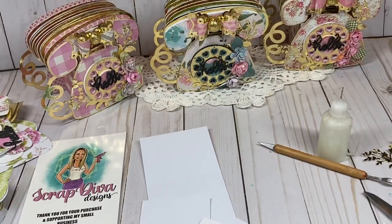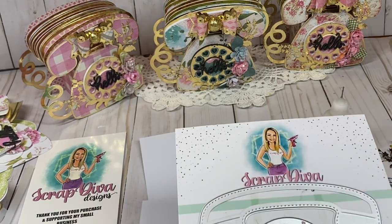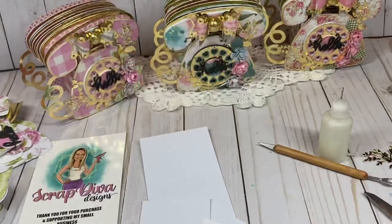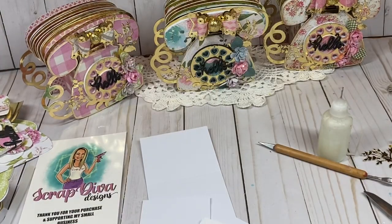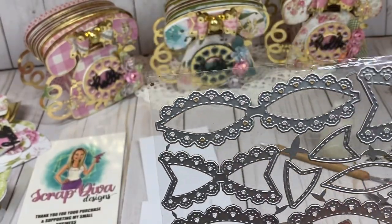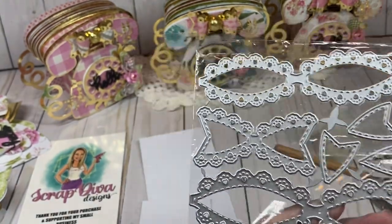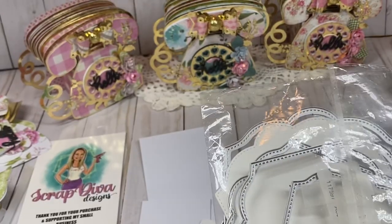Let me show you the Scrap Diva Designs dies that I used. I used the retro foam die and I'll show what dies I used as we go along. I also used the retro foam shaker, and the scallop bow die — it comes in two sizes and I used the small one for this project.